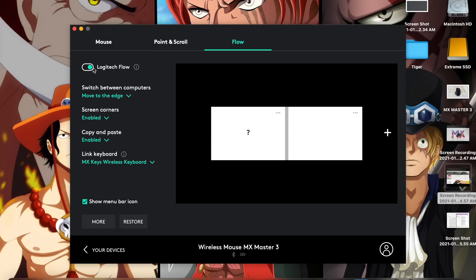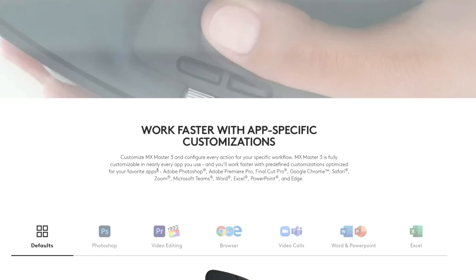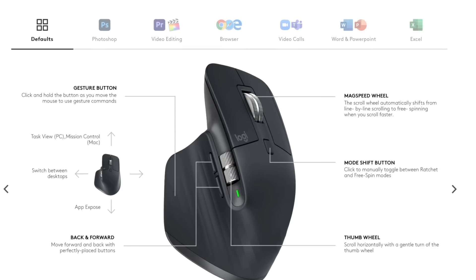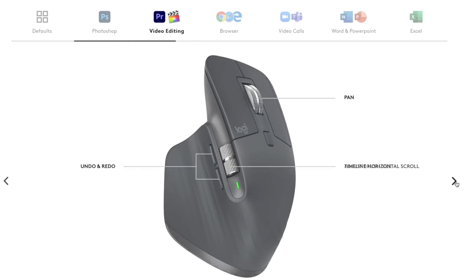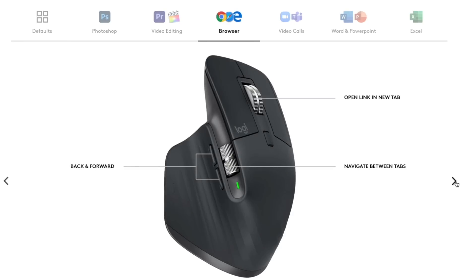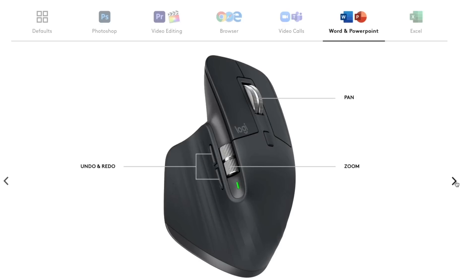You can program buttons how you want them to function — you can even have them act as shortcut keys, like Command+Z or Control+Z for undo. That's just one example of a shortcut key you can assign to a mouse button, which is pretty cool. I'll have a screen up to show the pre-programmed functions for different apps that you can change in the Logi Options application.